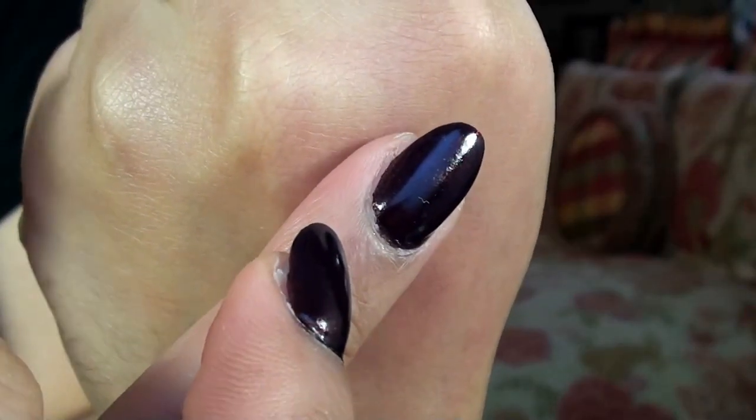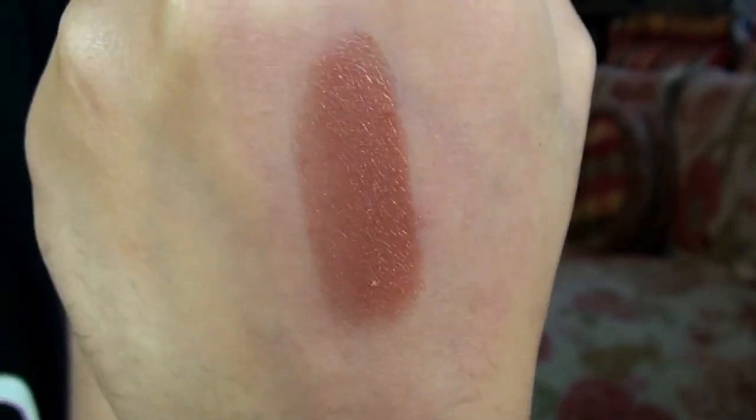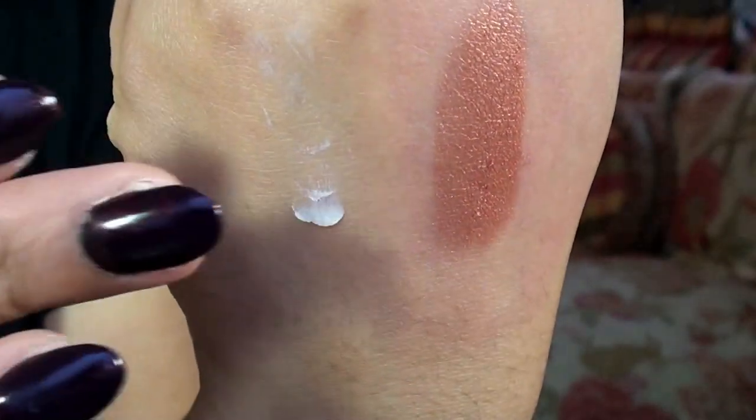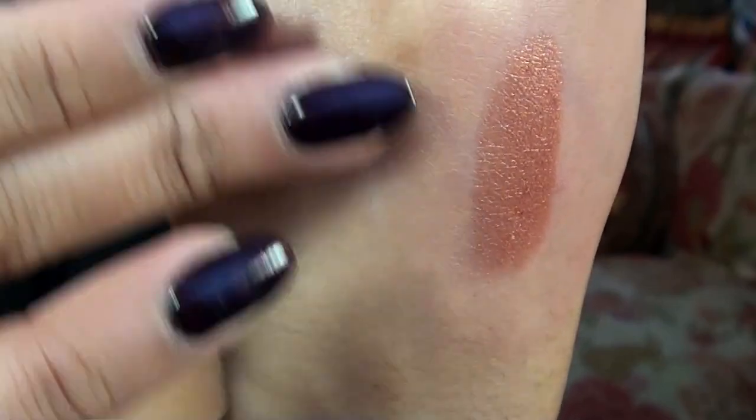So I went straight into eyeshadows with no primer, and none of the eyeshadows were blending or sticking to my lid — it was the worst blending I'd ever seen. That really showed me that this primer does help shadows stick better and gives a more vibrant appearance. I'll insert a quick clip showing how a pressed eyeshadow looks without this base versus with it underneath, and you can really see how much it enhances vibrancy and gives the shadow something to stick to.